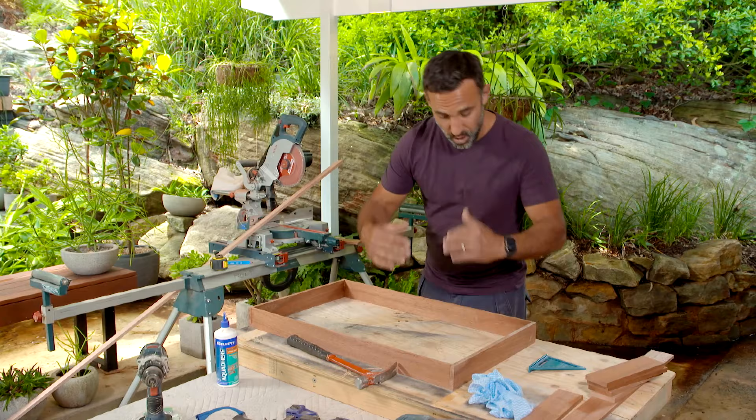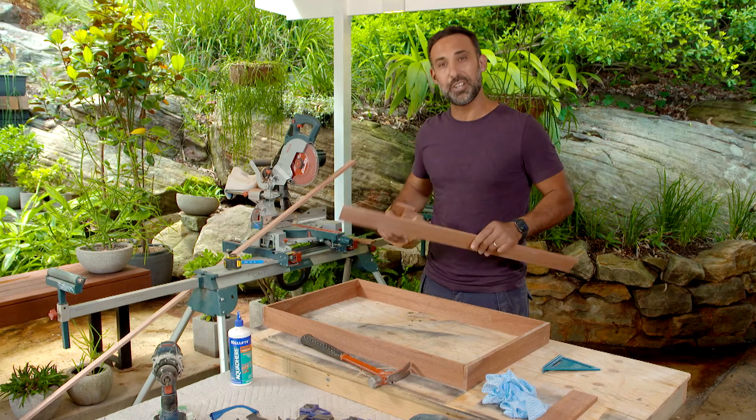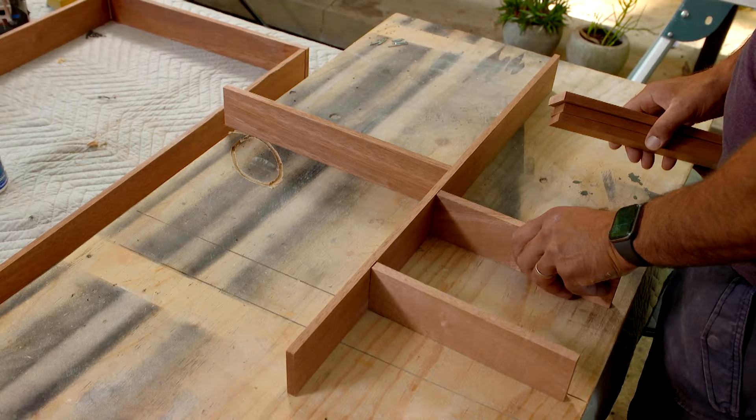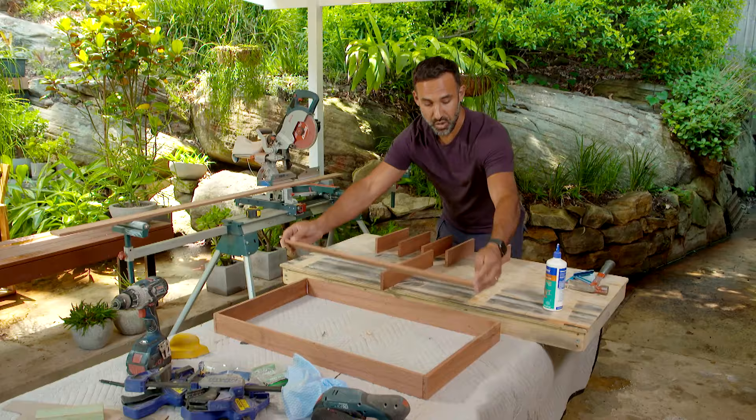With the outside perimeter intact, I can now work on the centre. The trick here is, before I put this centre rail in, you want to make sure that you get your little dividers on each side, then when they're attached, it will just slip in and we can finish fixing it off on the outside.